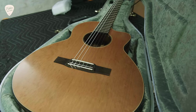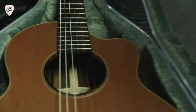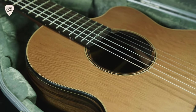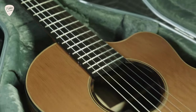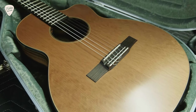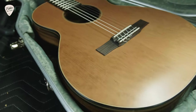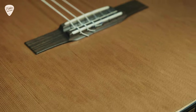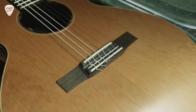Oh, that's cool — that is cool! What you are seeing there for the soundboard is a rather impressive looking western red cedar top. I've not seen western red cedar with a bit of that figure like you're seeing in the light there — that's very impressive. Really a sharp looking bridge design there as well.